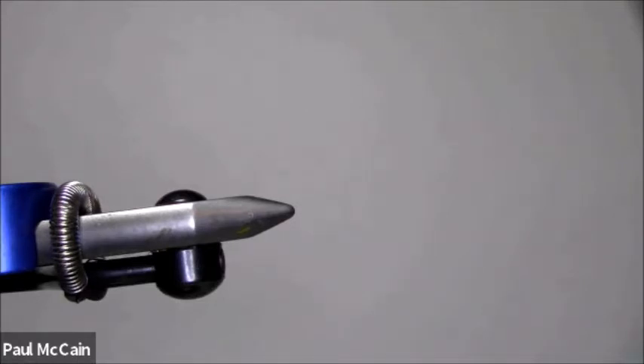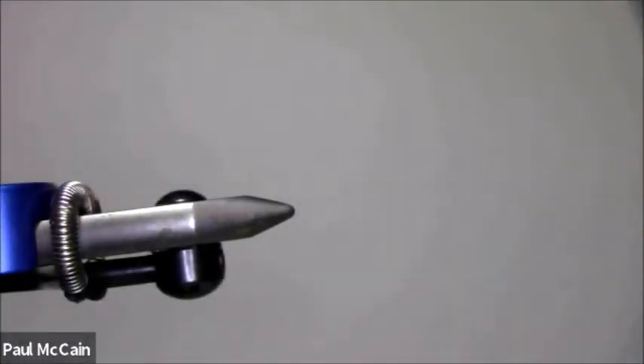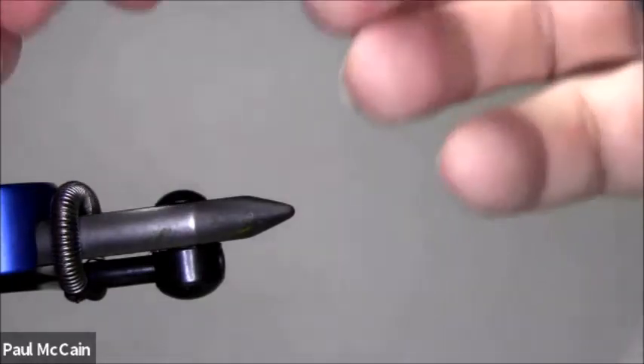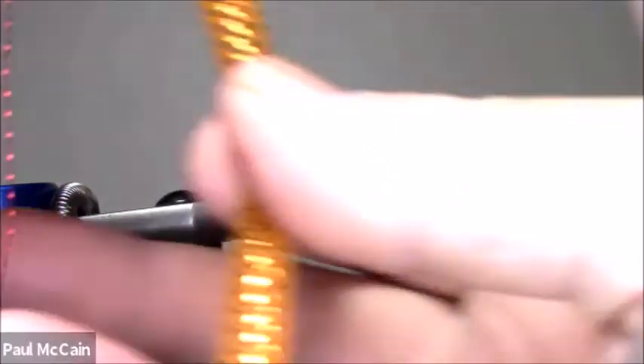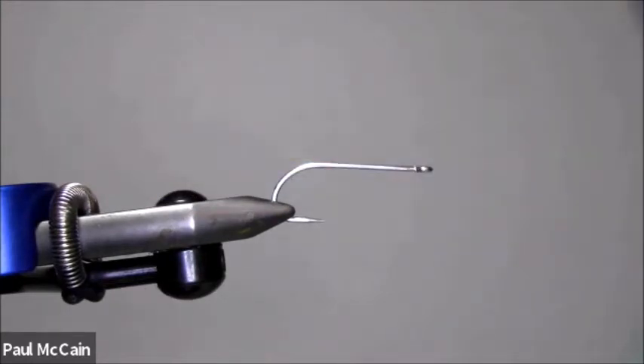The key to these flies is they're bulky, they move water, but they have no weight at all. I'm going to use another stainless steel hook — it's a little bit smaller, but you could use larger too; it really depends on how big you want your fly. The color of braid I'm using today is actually orange, so I'm going to use a heavy orange thread. If you only have white thread and you have Sharpies, you could color that thread any color you want. I'm making an orange fish head today.